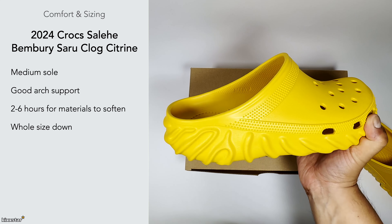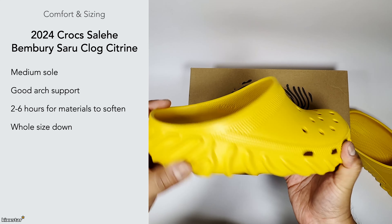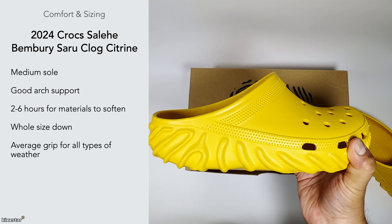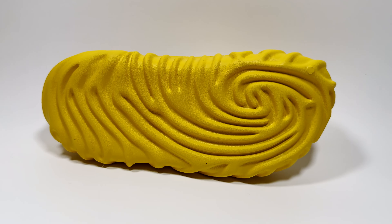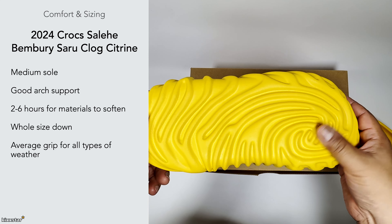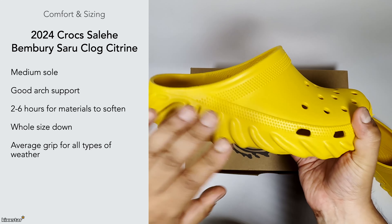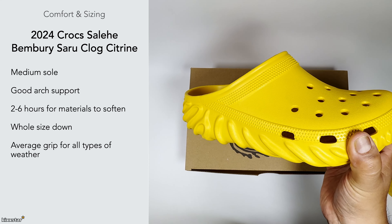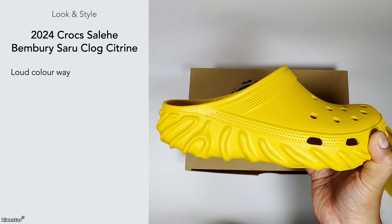I recommend going a whole size down — I went a whole size down and they fit fine. In American sizing, I'm an eight and these are a seven, so it works well. In terms of grip, it's average — nothing special. I wouldn't bank on these in wet conditions, and even though they're quite solid and bottom-heavy, I don't think you'd want to wear them in extreme weather conditions.